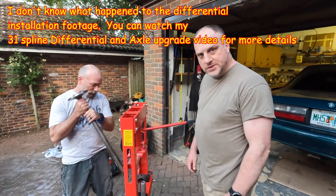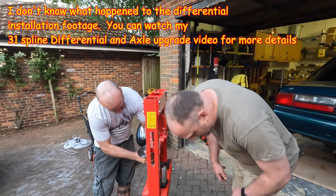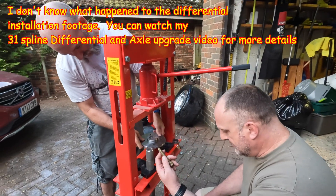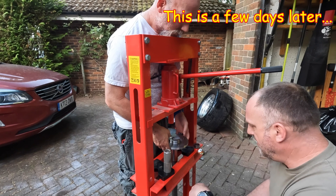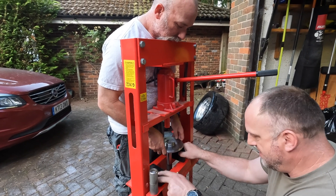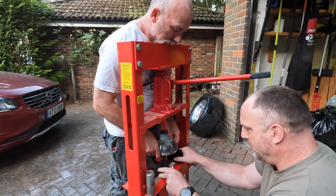All right, here's where we're installing the long ARP wheel studs into the axles. This is the setup we got. Pete was gracious enough to bring his press today - thanks, Pete. We already did one axle, and there is no room for anything else on this press.